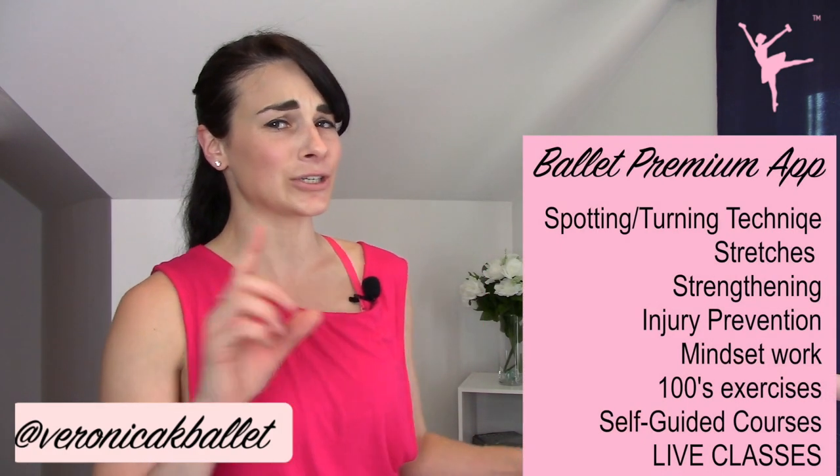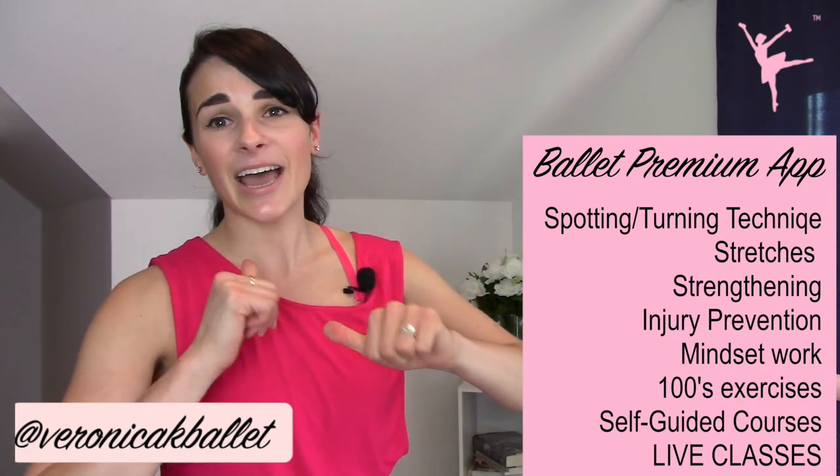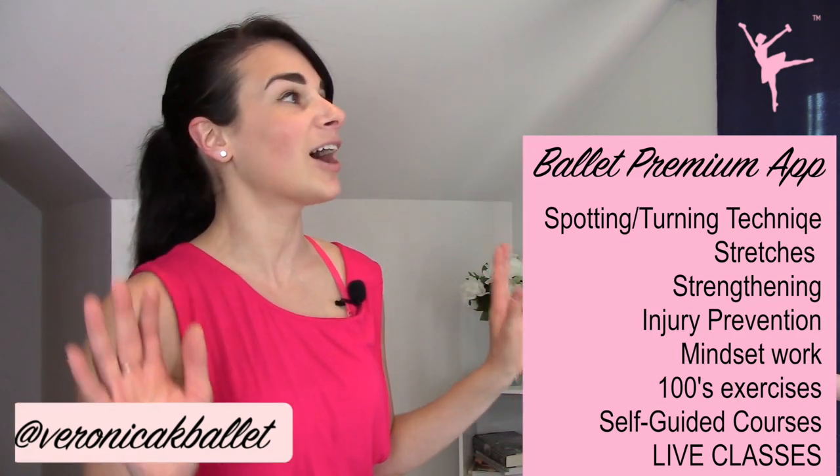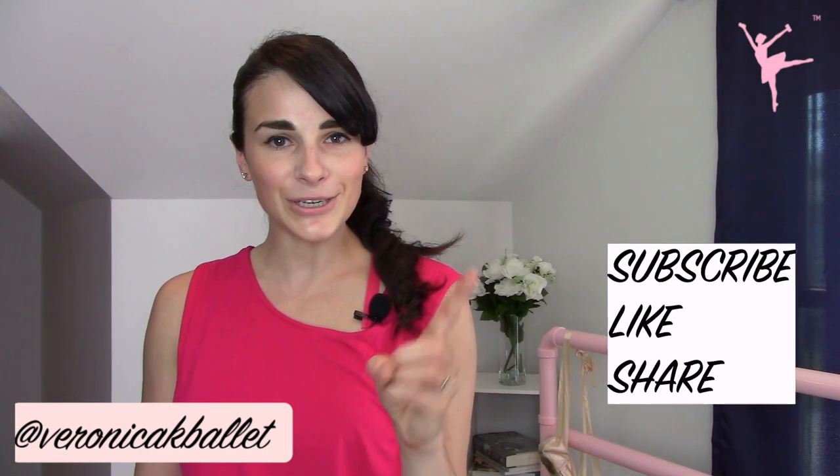Those are just a few of my spotting tips so that you can get more successful pirouettes. If you guys want access to all of my exercises for spotting, turnout, jumps, turns, leaps — everything you can imagine — there are hundreds of exercises in my premium dancer package. Link is below. Remember to always subscribe, like, and share, and drop a comment below and tell me what you want to see in the next video. See you in the next one!